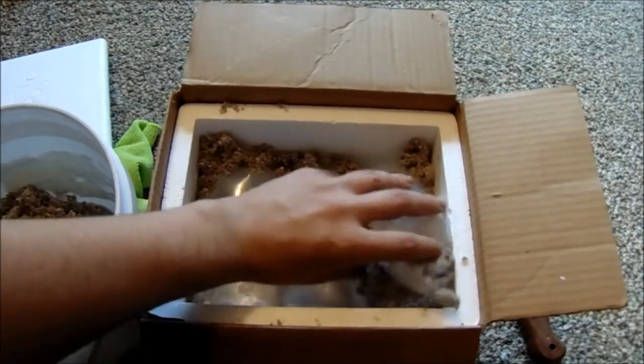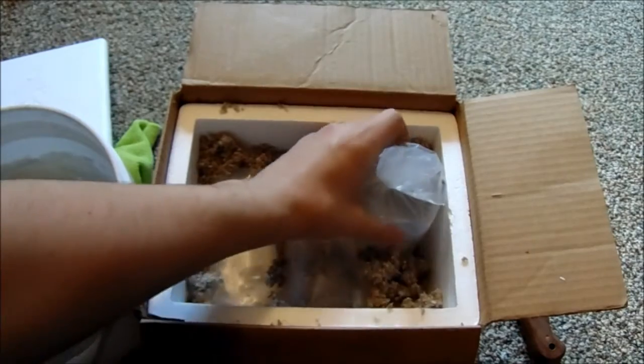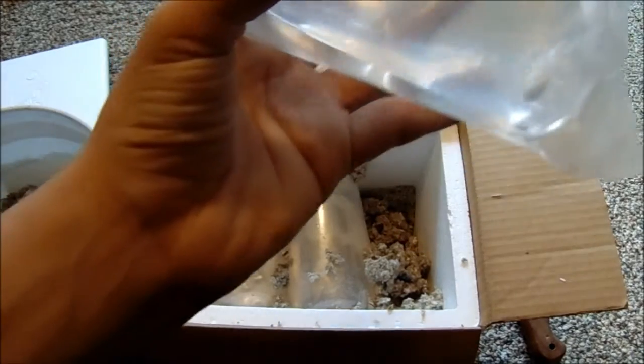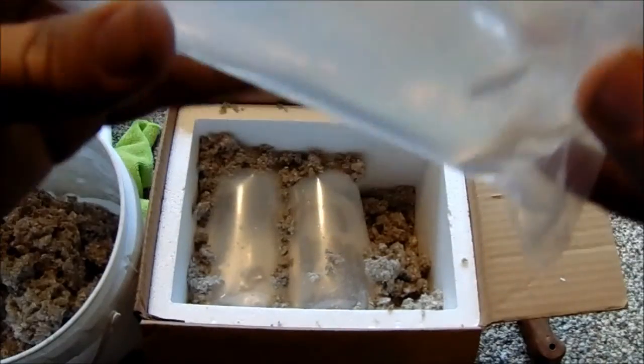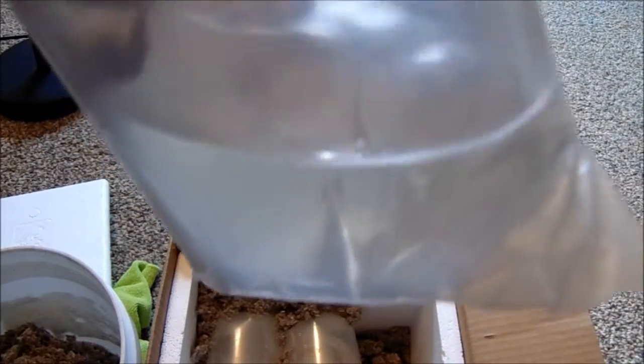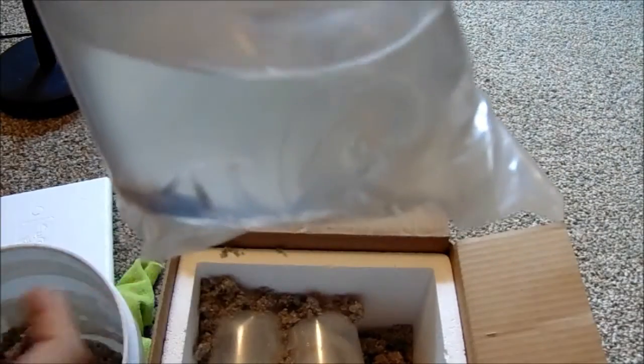These bags are double-bagged, so you may not be able to see them well — that makes it really cloudy, the plastic is super cloudy. You may or may not see it, but that's actually a female cockatoo. Sorry if you can't see that — these bags are really, really thick, so not very clear. But yeah, that's a female.